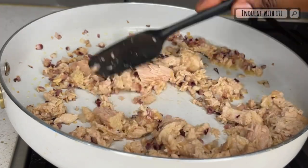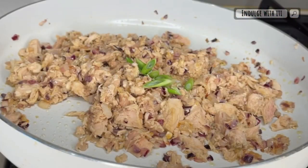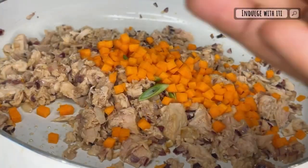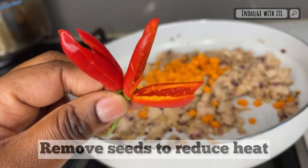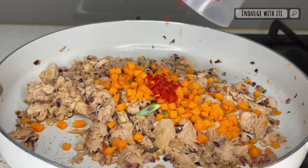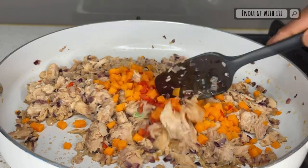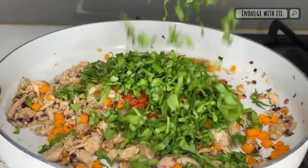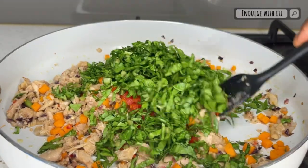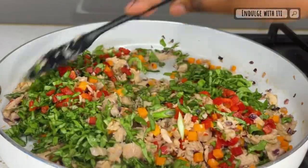Into your saucepan you're going to want to add your tuna, the bottom end of your spring onion, and some diced carrots. Here I have two Thai chilies which I'm going to dice and add to the mixture. Continue to bring all these ingredients together and sauté on low heat. Add your diced red capsicum and finally your silver beets. You can also use spinach or any other greens of your choice.